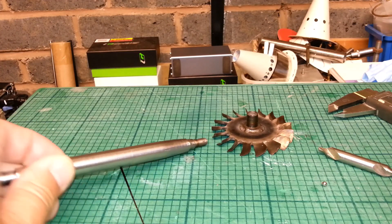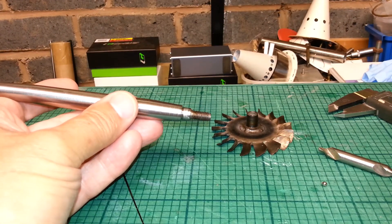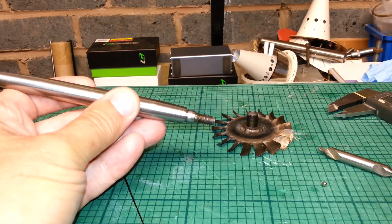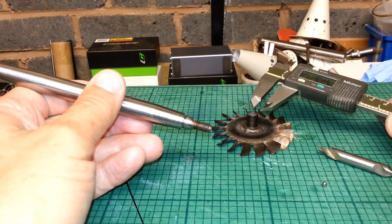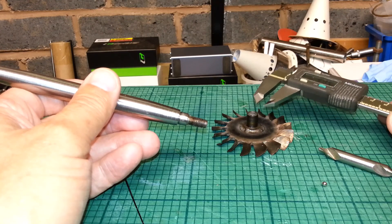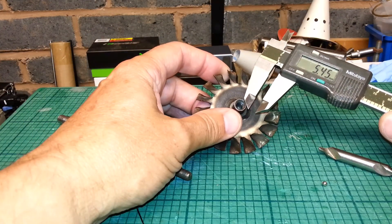Now we are back in the garage. This is a quick one for Umar to repair this bearing problem at the turbine end. What I found is this face on the turbine wheel isn't squared to the hole — the tapped hole.